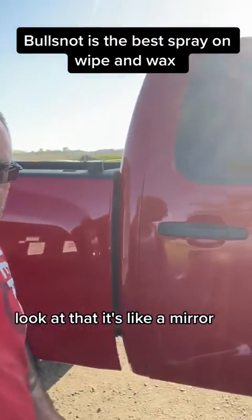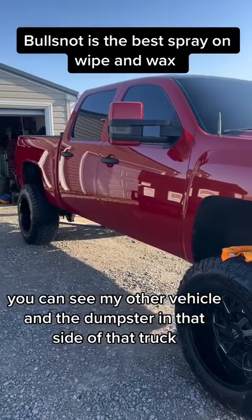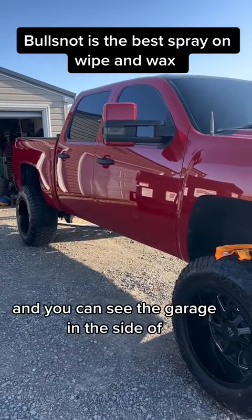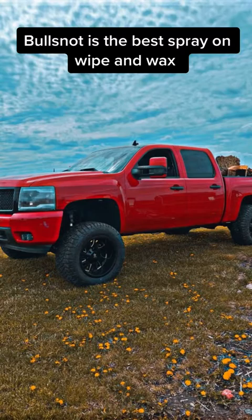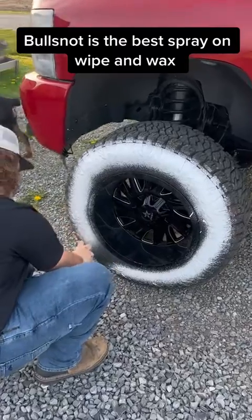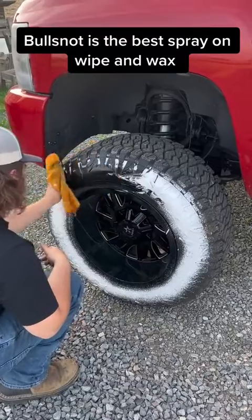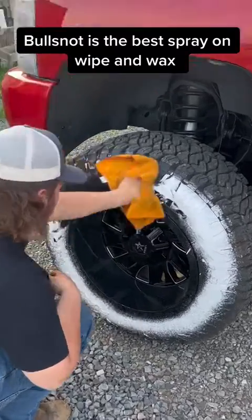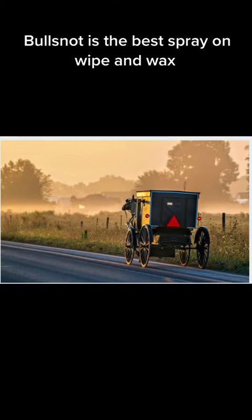Shines it right up. Look at that — it's like a mirror. Look how shiny that is. You can see my other vehicle and the dumpster in that side of that truck, and you can see the garage in the side of it. It's like a mirror. It's fantastic. Thank you.